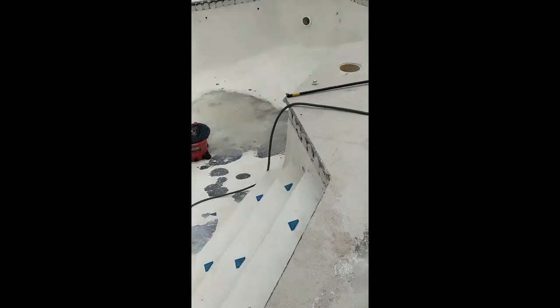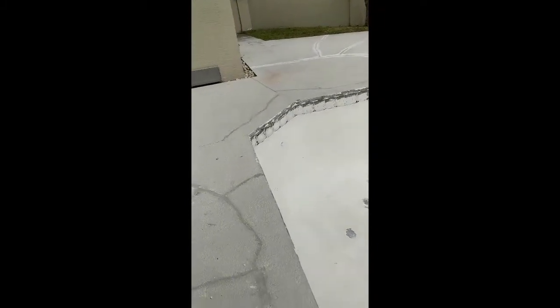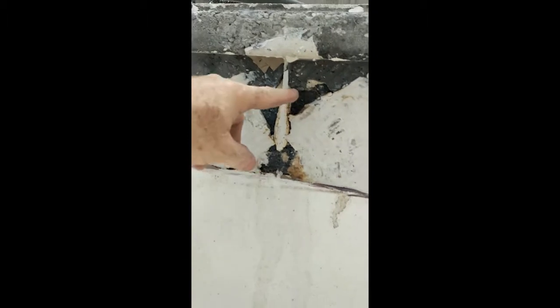I got all the tile off the pool — the coping tile and the bottom tile. Now I need to run to Home Depot because I have some cracks in the bottom. I know you're supposed to have the crack at the top where the slab of the pool meets the shell, but I'm having water coming out at the bottom in some areas. So I'm going to pick up some hydraulic cement and fill in all those bottom gaps just in case.